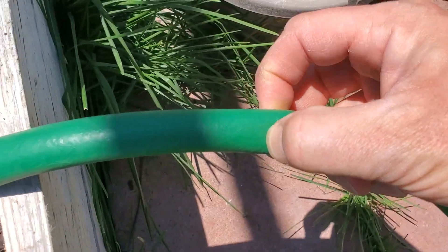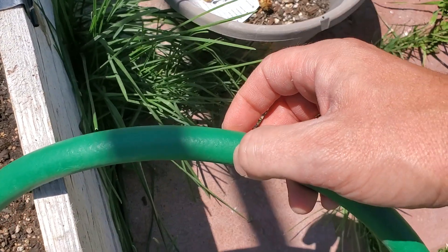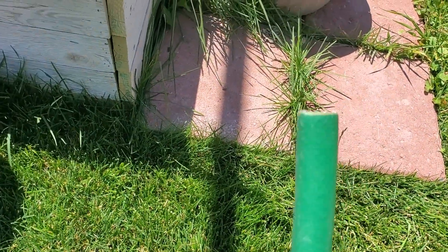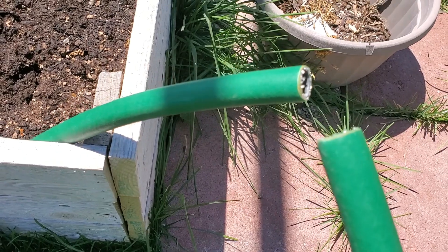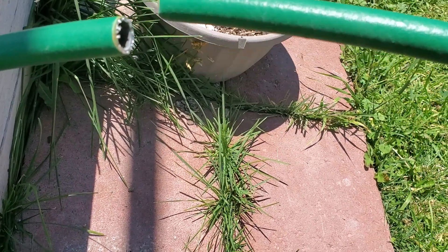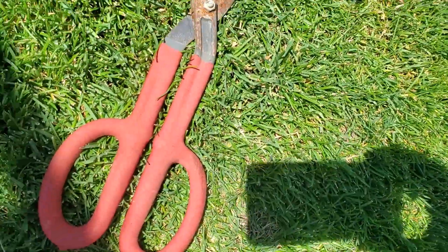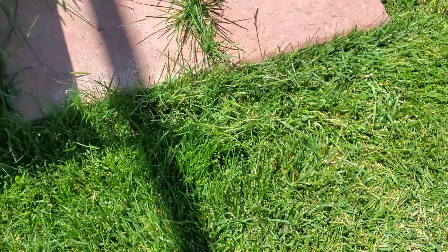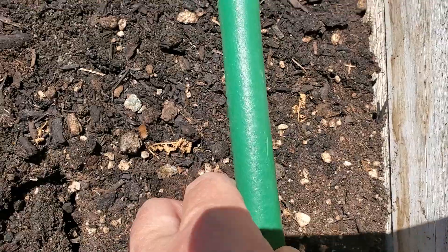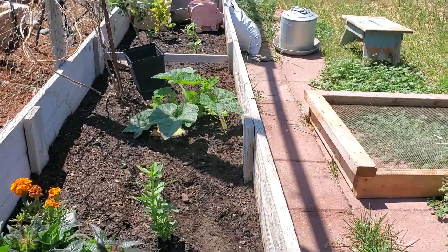I'm just going to cut it with some big scissors — you could use a knife or a saw or whatever you want. I paused the video to make that cut because I only have two arms and not three. So I made my cut with these big scissors, and now this is going to end up laying down flat right there — that's where the soaker hose will start.